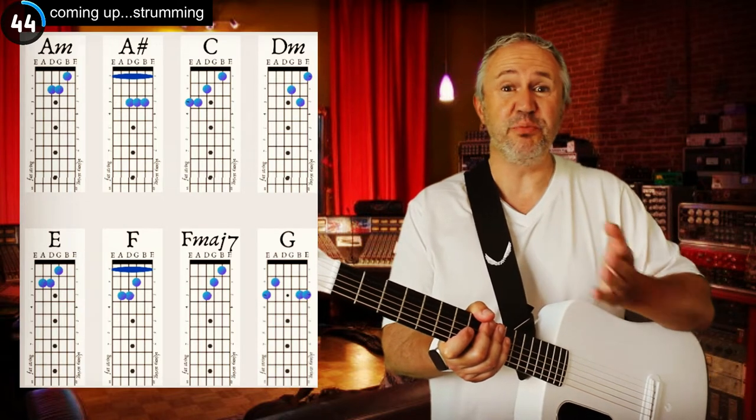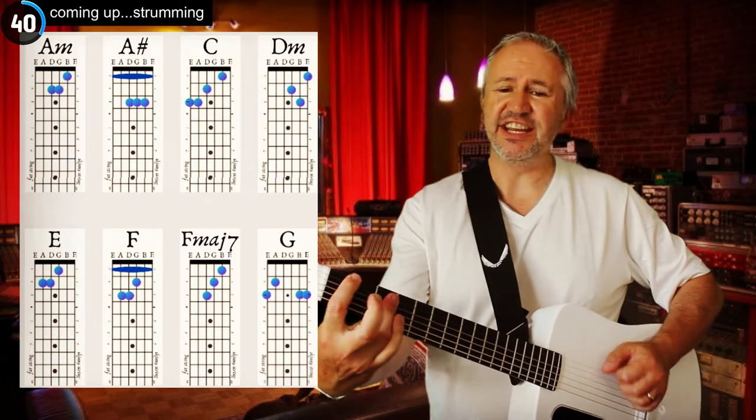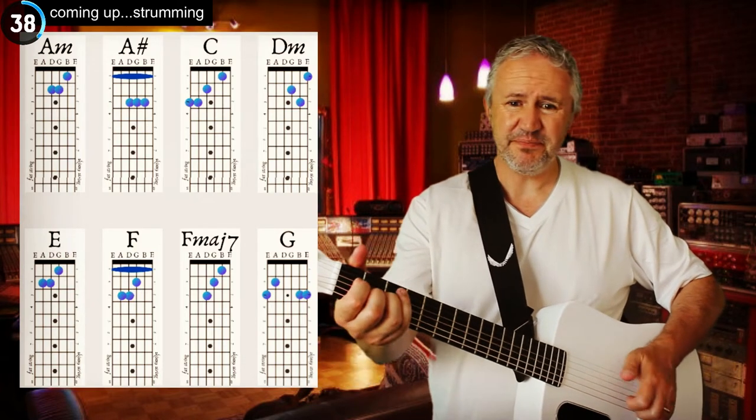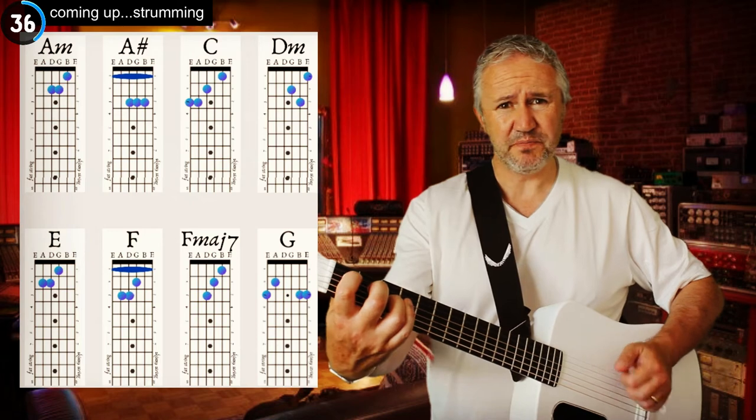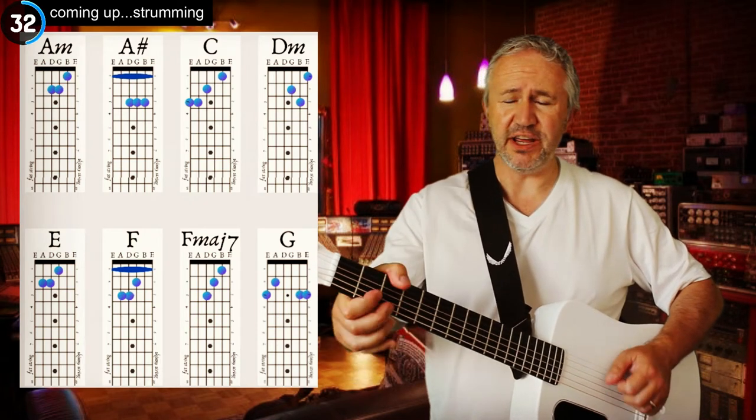Treat this song like your bar chord masterclass practice. Just quickly: A minor, A sharp, C, D minor, E, F, F major 7 — my favourite chord — and then a G, which I play sometimes as a bar chord or open.